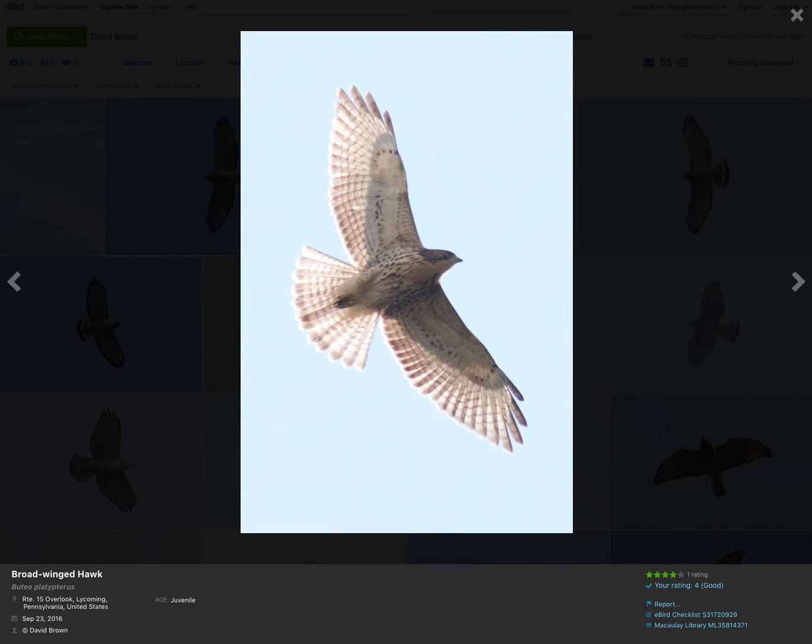We're just seeing the same field marks over and over: no dark patagials, pointed wingtips. On the juvenile, no dark trailing edge to the wing, or at least not a bold one, and a wider stripe at the tip of the tail. In this case the bird is being backlit by the sun, so some of those marks are getting washed out a little bit.